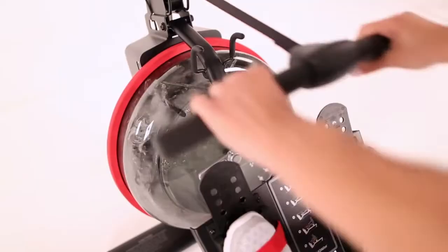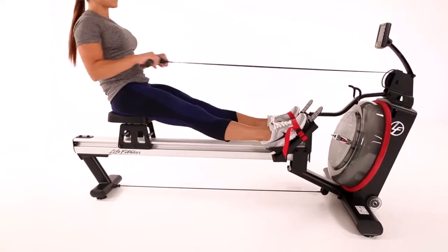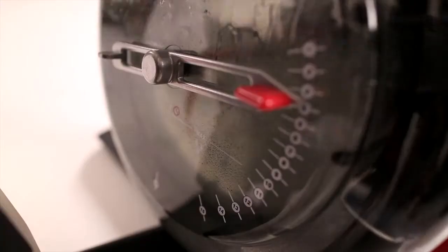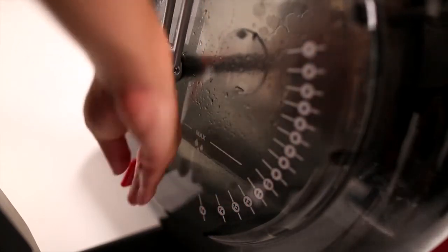It has the highest top resistance, 16 resistance levels, and the widest range of resistance among similar rowers, making it suitable for any fitness level. It's also easy to make adjustments — a simple dial allows you to change resistance while on the machine.